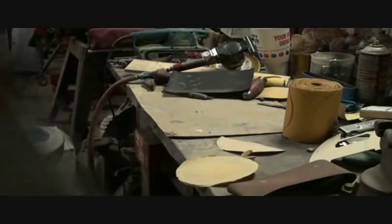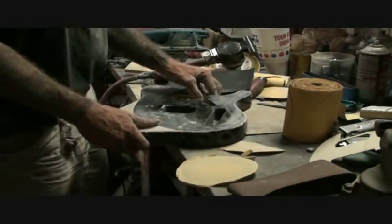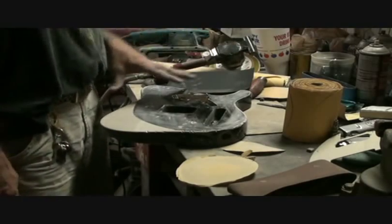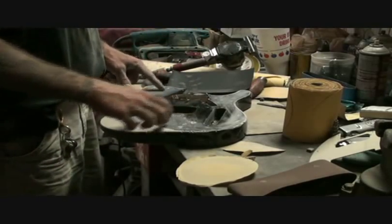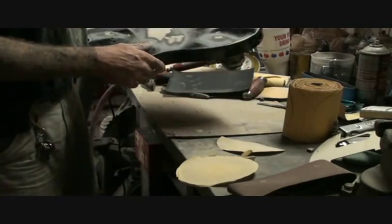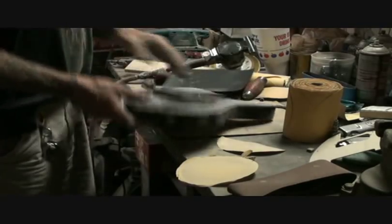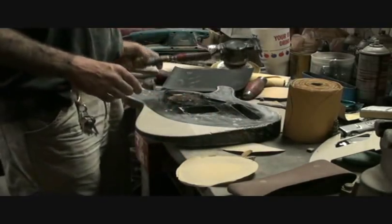I put some chips in it, scuffed it up, got some wear and tear on the back with my DA. And you're probably saying to yourself, why did he do that if he's going to paint it? Well, let me tell you why — because that's going to have definition to it, character where those chips are. When I paint over it, you're going to be able to see all that. It's going to give it that dimensional look that it's an old guitar.